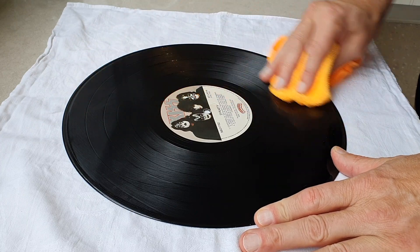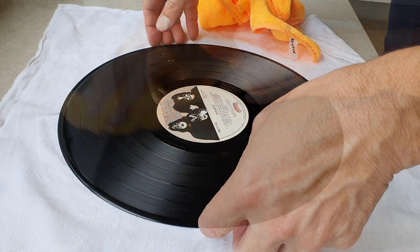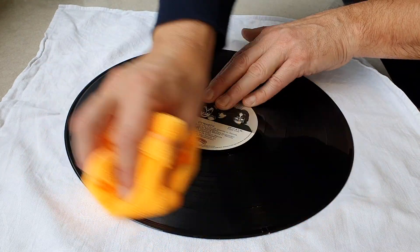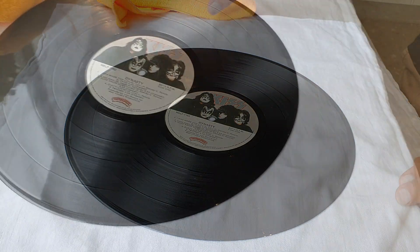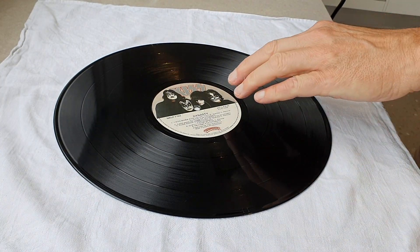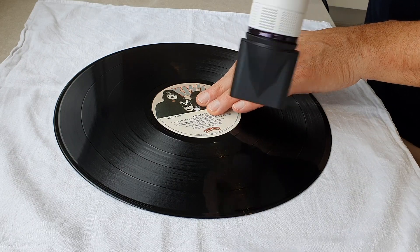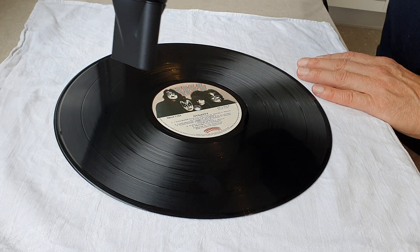I give the record an initial dry with a very soft microfiber cloth. I complete the drying process using a hairdryer. It's really important to remember to keep this on a warm setting and keep the dryer moving at all times. The thing I like about using a dryer is that it does a really thorough job and you can play the record instantly once you're done.